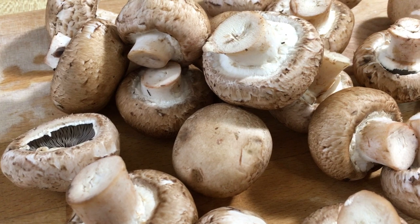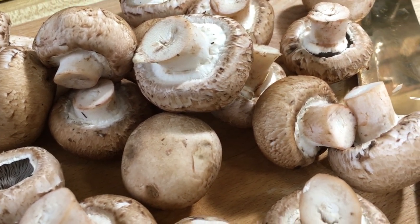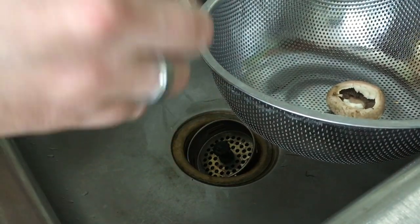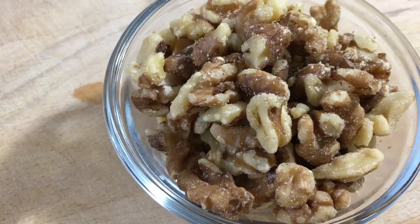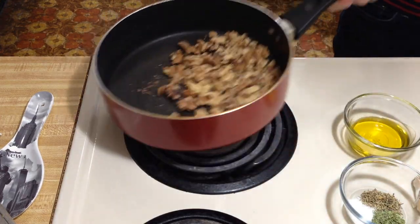First, grab a 16-ounce package of baby bella mushrooms, also known as cremini. Give these a little wipe down to get some of that dirt off. We're going to lightly toast our walnuts — throw them in a pan on low to medium heat. Keep an eye on them because you don't want them to burn. Just lightly toasted.